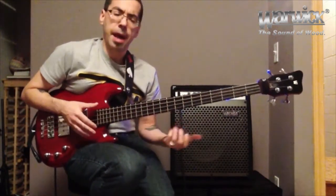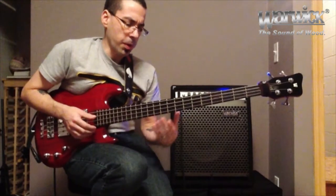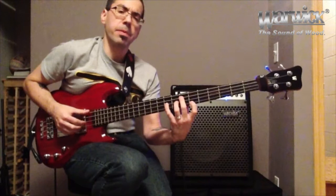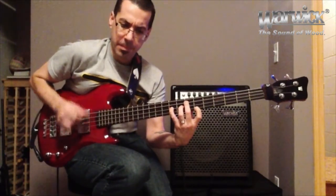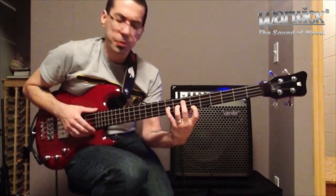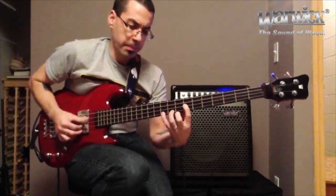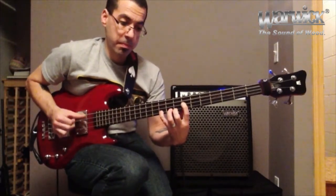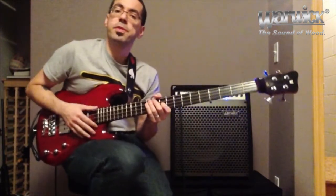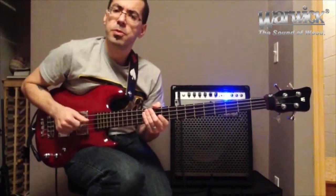Then you'd want to take that down, and as you get comfortable, gradually speed it up so you can start working on it a little bit more. Once you get that down, you can start being a little fancier — like moving it over four strings, or even going further and just working some variants as you figure it out. I hope this gives you something new to try out and have fun.